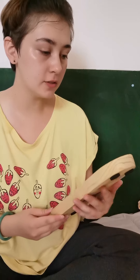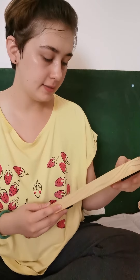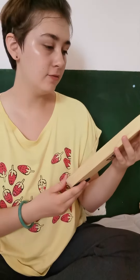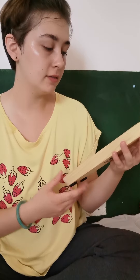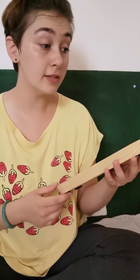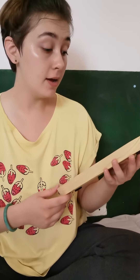Hello! I recently got this really beautiful incense tray. It is quite big as you can see — quite large, so that's good for really long incense sticks or using as a jewelry tray as well. I think it would be suitable for either one.